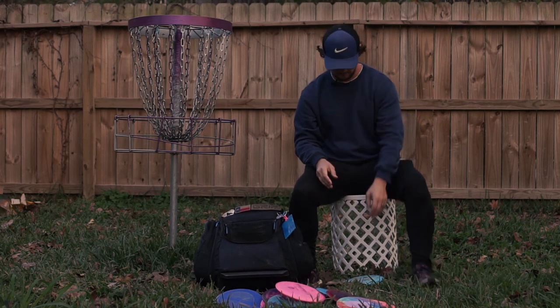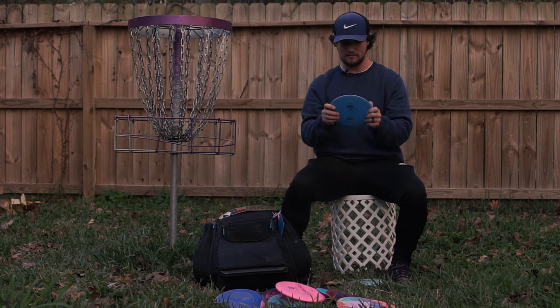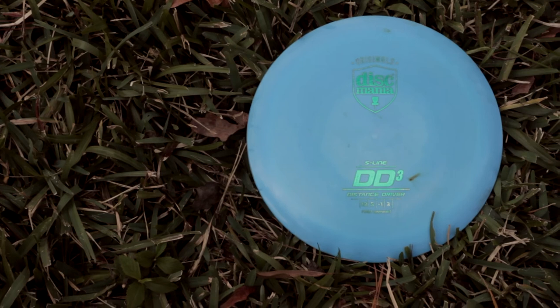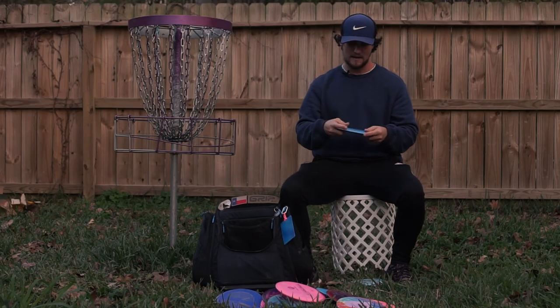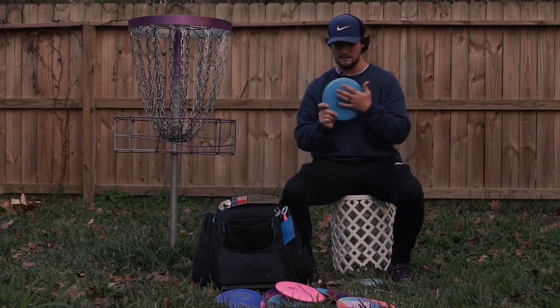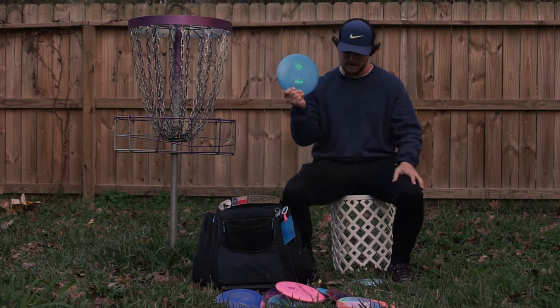Next is a pretty domey S line DD3 in blue at max weight — it's pretty stiff and will glide in the air forever. This is probably my least stable DD3. I'll throw it on a little bit of hyzer, pop up to flat, get a little right turn and come back. Mostly I like to power down, throw it on a little hyzer, and have it stand up flat for that controllable distance. I have something like 13 DD3s in the garage and this is my favorite bomber DD3.